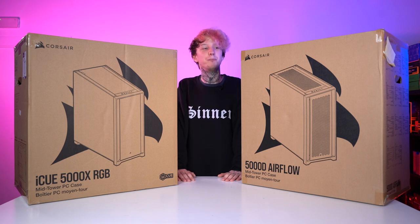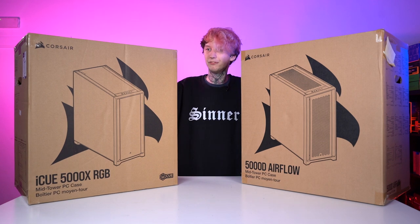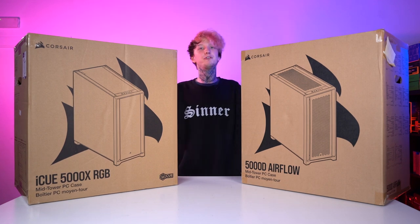Hello, my name is Jack and today we're going to be unboxing the Corsair 5000D and the Corsair 5000X, and we're just going to be having a look and see what's different about them.